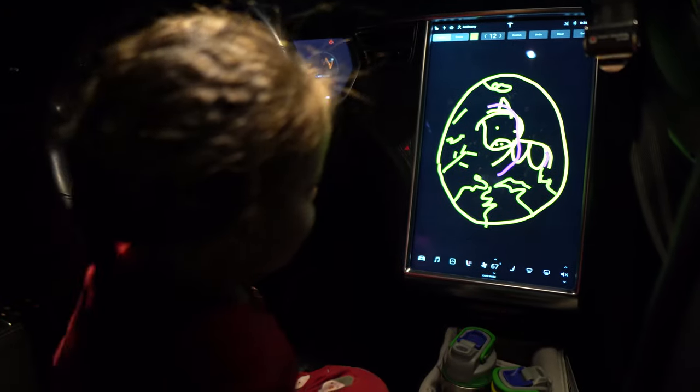That looks great, Lucy. Nighty-night. Good night, Lucy. I just got to turn off the lights now.